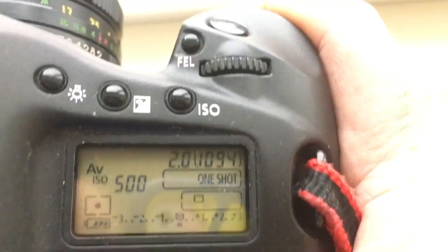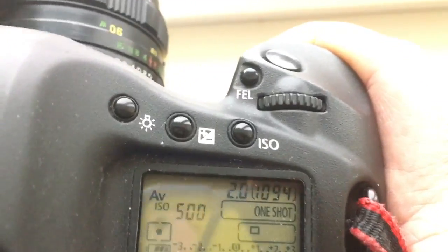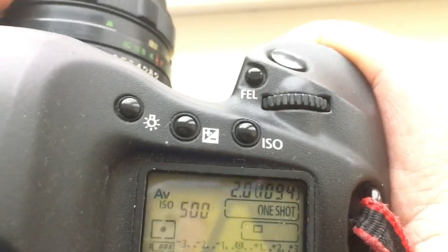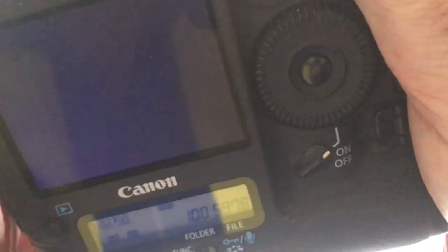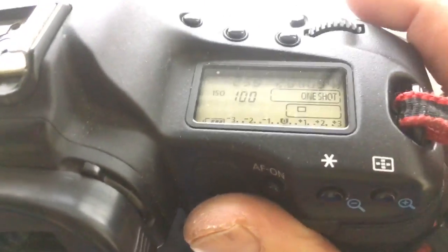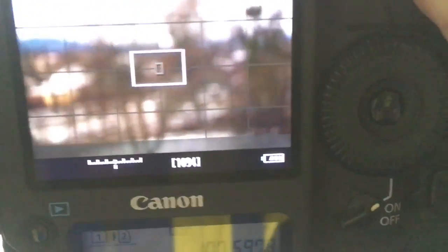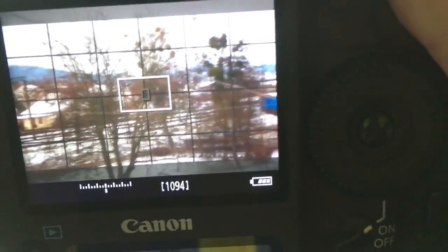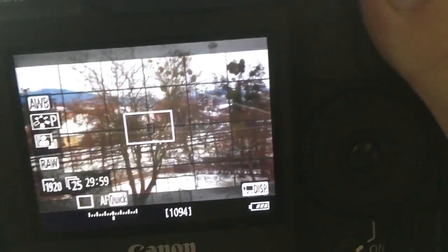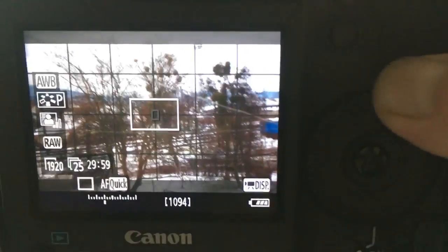The camera doesn't lose contact with the chip when I twist the focus ring. And in live mode, the camera also doesn't lose contact with the chip.